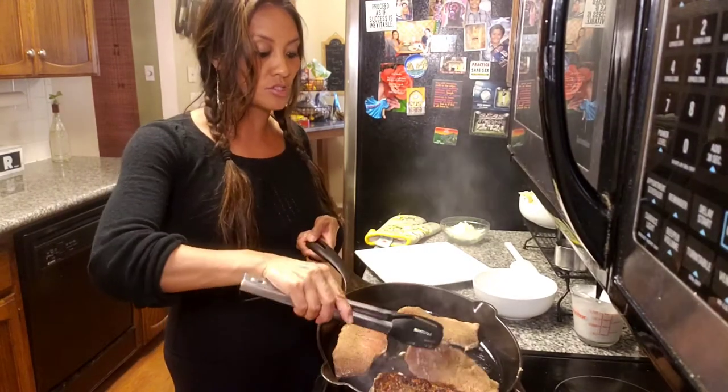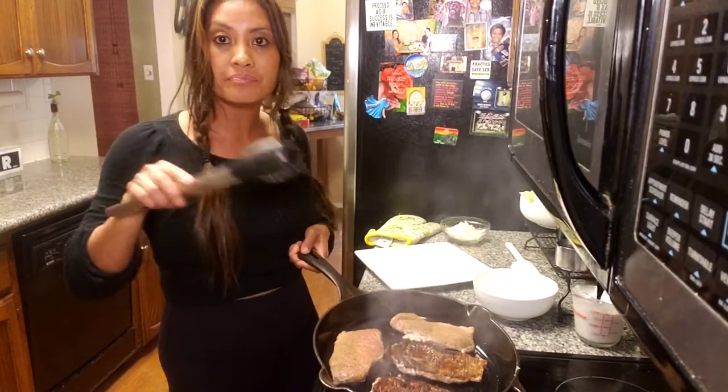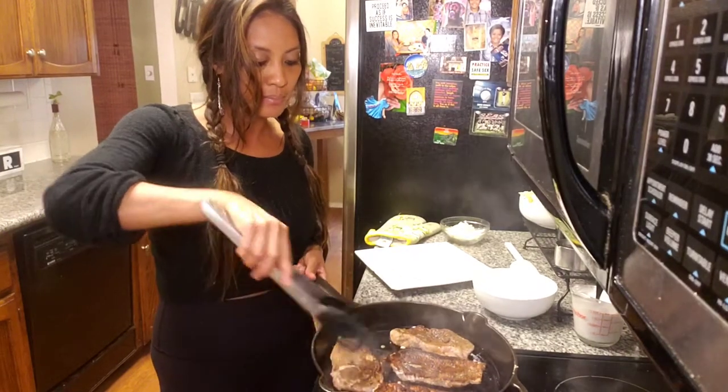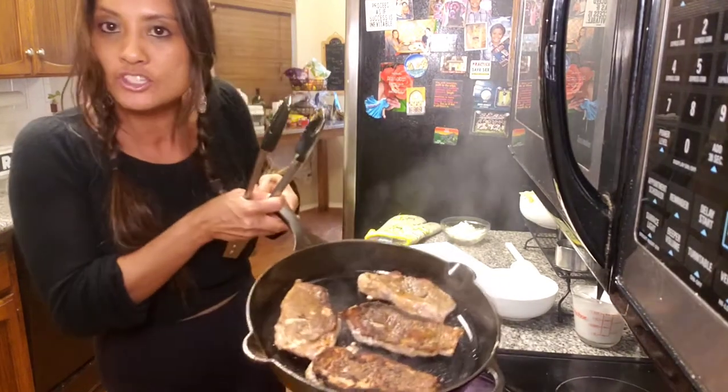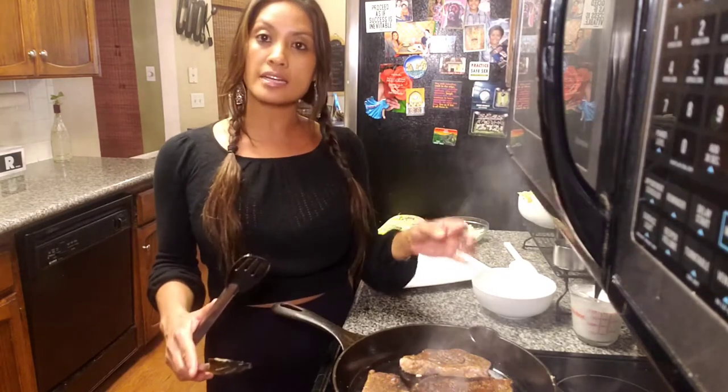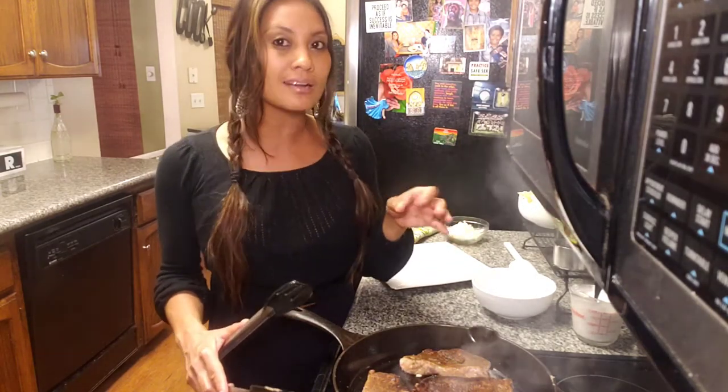You want to get these nice and brown, so I'm going to go ahead and flip them. And you can see how beautifully brown and caramelized these pork chops are. So I'm going to give this about another minute searing in the pan, and then I'm going to add some onion, some garlic, a little bit of coconut milk, and some coconut aminos, and I'm going to throw them in the oven.